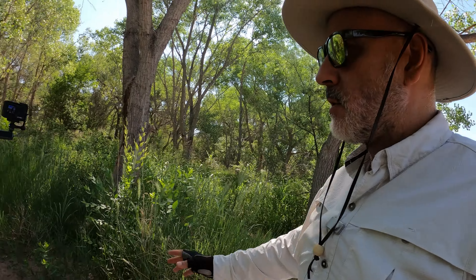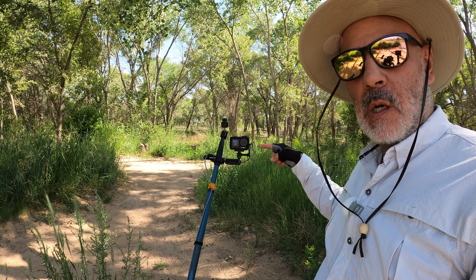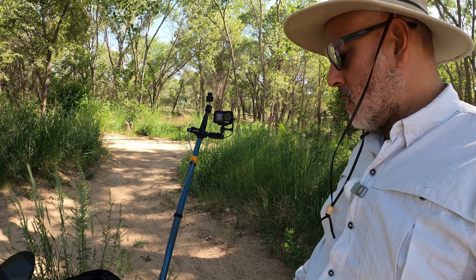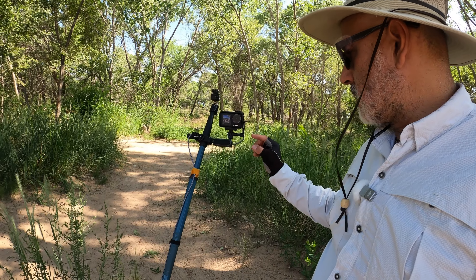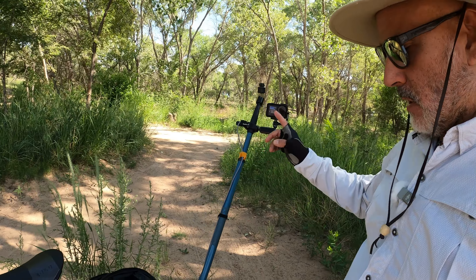The new camera we're streaming with today on live stream is the DJI Osmo Action 4. We currently have it plugged in on the side here for charging and UVC mode for the live streams.